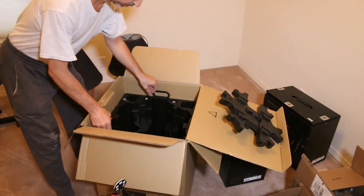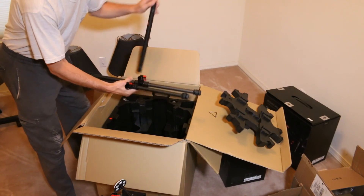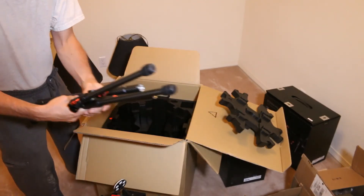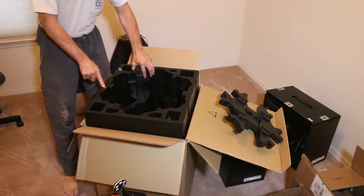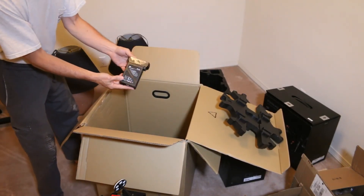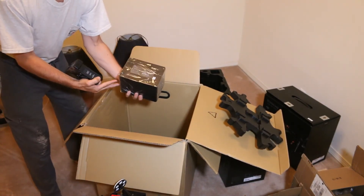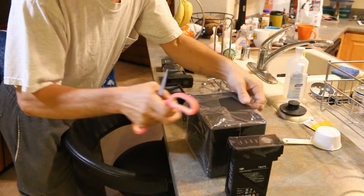Now we have another layer in this box here. Let's pull these out — landing tubes. So here's the landing gear. Now we have another layer, and notice we got one of these red arrows again. In here are the batteries — TB47S — and the hub charger. First things first, where's the AC cable for this baby? Let's see if we can find it.